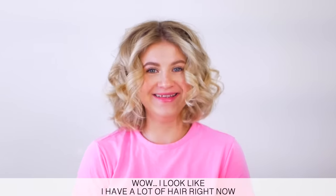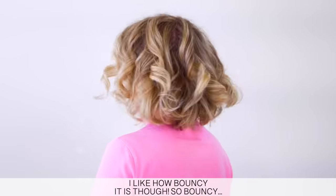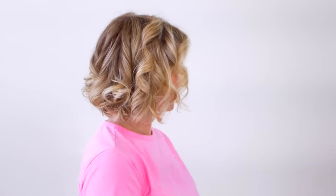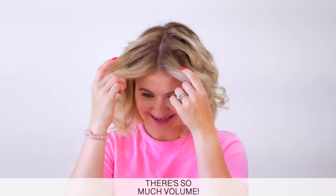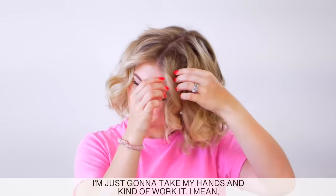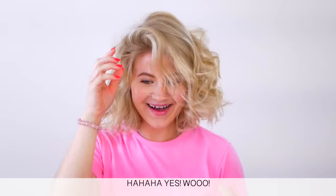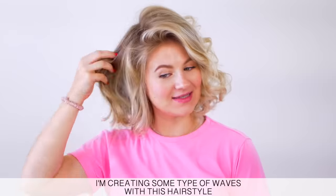I look like I have a lot of hair right now. I like how bouncy it is though. Still bouncy. I'm not hating it — I actually like it. There's so much volume. I'm just going to take my hands and just kind of work it. You guys see that? The curls are just so bouncy.